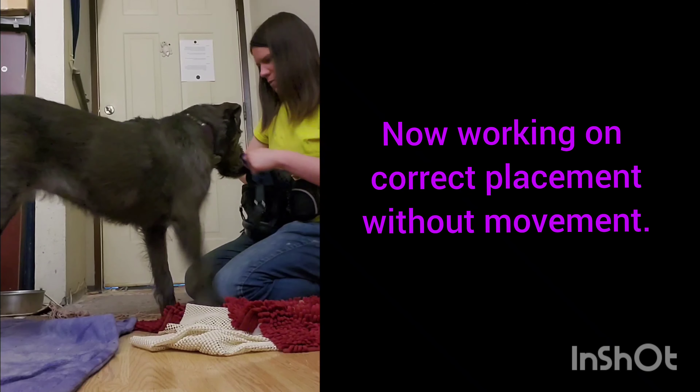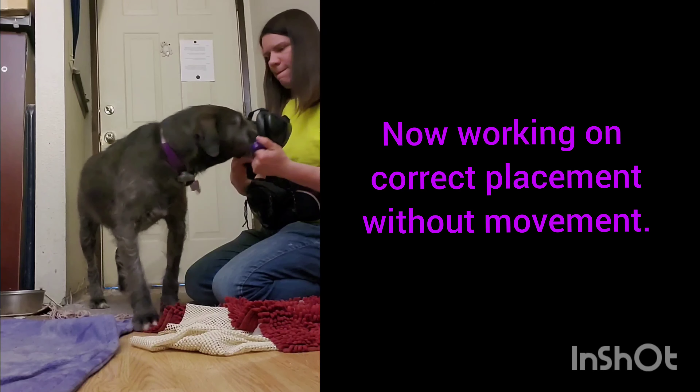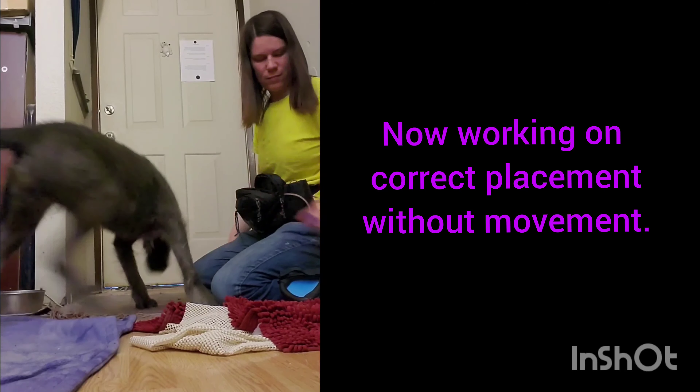Now I remove the movement so that we could go back to sitting. In some of these videos you might see me moving my hands so that the mutmuffs go farther on — ideally this would not happen. We should keep our hands still.